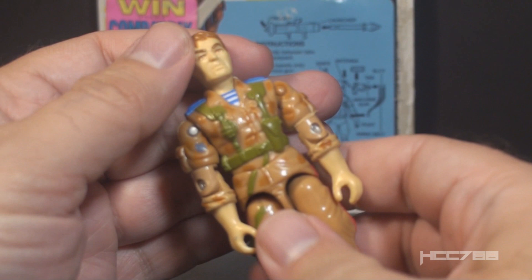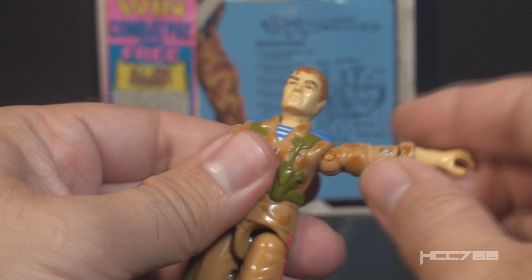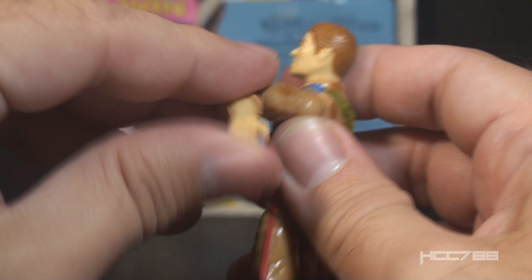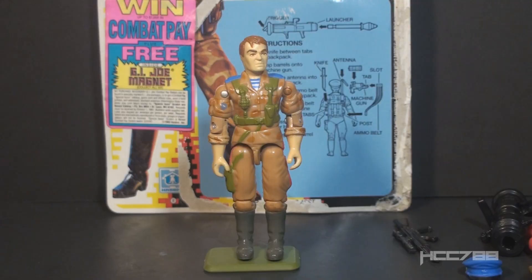Let's take a look at the articulation on Red Star. He has the articulation that was standard for G.I. Joe figures well before 1991: he could turn his head from left to right and look up and down; swing his arm up at the shoulder and swivel at the shoulder all the way around; bend his arm at the elbow about 90 degrees; and swivel at the bicep. The figure was held together with a rubber O-ring that allowed him to move at the torso, move his legs apart, bend at the hip about 90 degrees, and bend at the knee about 90 degrees.